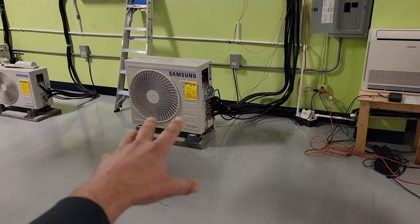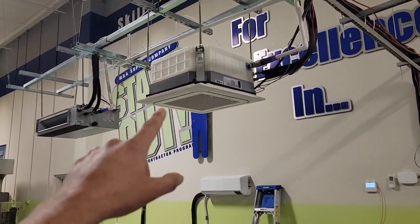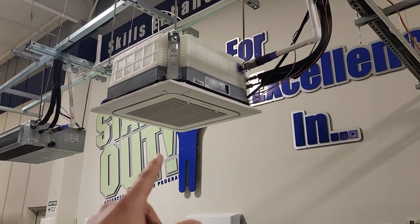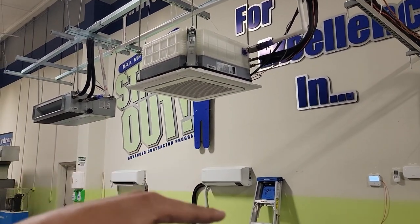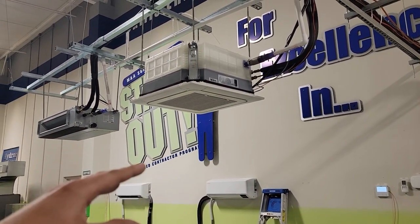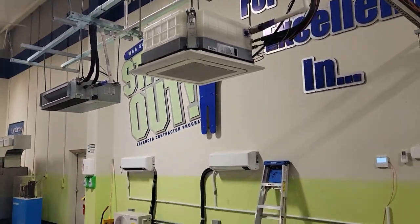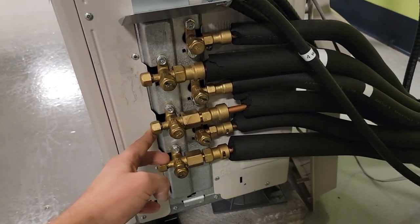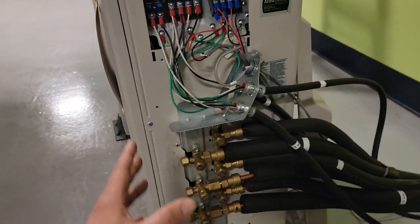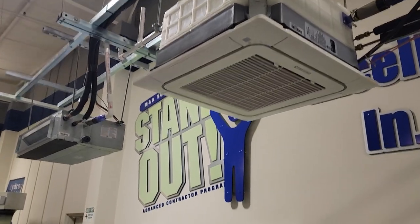Here is a multi-zone piece of equipment that feeds several air handlers. This right here is a ceiling cassette made by Samsung — a four-way ceiling cassette. You can see there are brackets, all thread, and unistrut for that unit to be mounted above a ceiling. It doesn't matter if it's sheetrock, tongue and groove, or a drop ceiling. In fact, the 24 by 24 inch cassette body will actually fit right in a drop ceiling. This cassette is tied to this outdoor unit, which has three ports, so you can attach three units to this two-ton outdoor condenser.